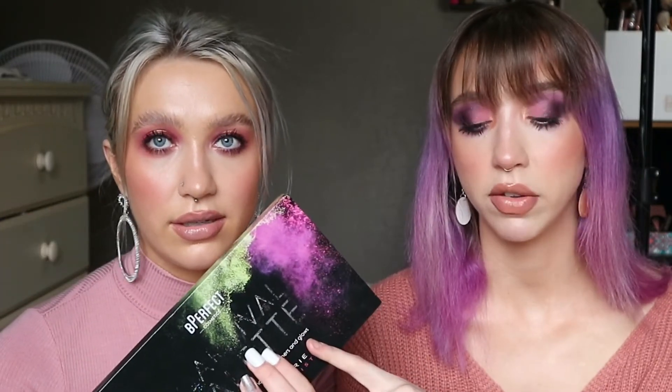Not a single formula has ever compared to this. Even the Carnival XL — this is still better, formula-wise. I still like the Carnival XL, it's still really good, but it's firmer pressed for some shades. These are similar to almost Anastasia shadows — that kind of powdery level — but they just blend like a dream. They don't get patchy. They're just everything.